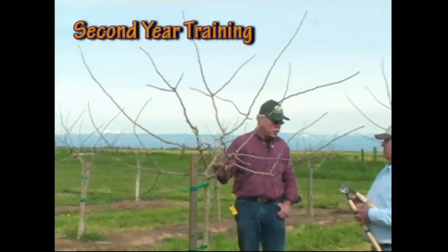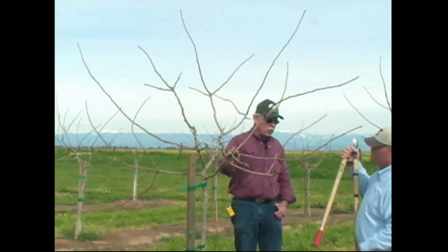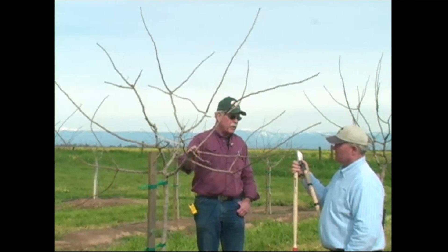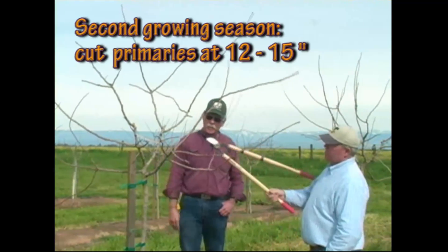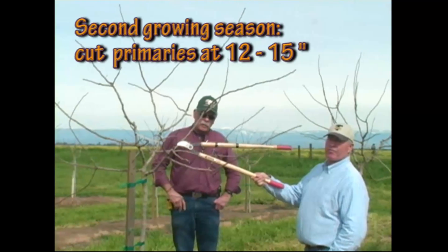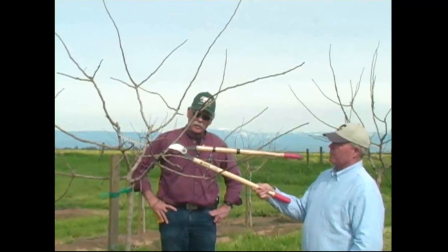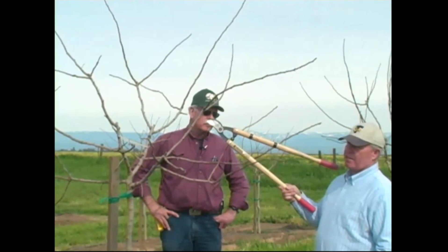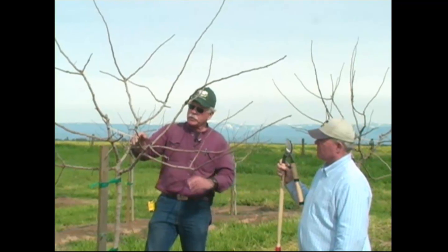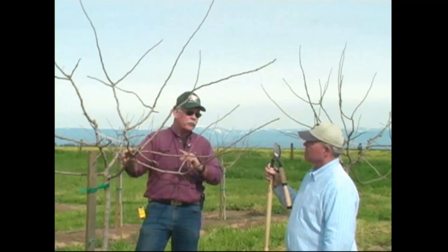During the second year, we want the primaries to grow to between 12 and 15 inches before we perform our first training pass — what we call suckering. Then we'll get secondaries and let them grow out, and then we'll worry about them in the dormant pruning. We typically develop the primaries and the secondaries during the second growing year.